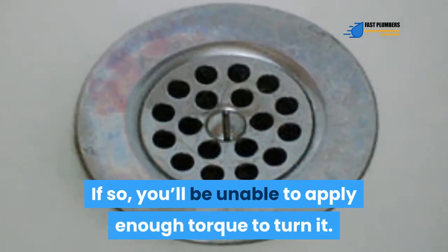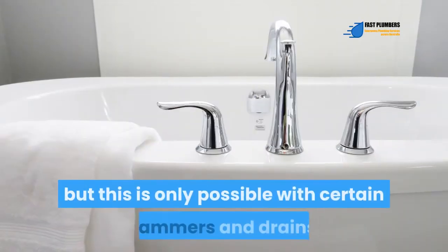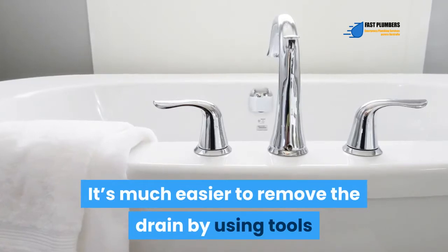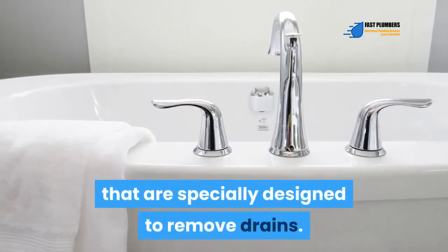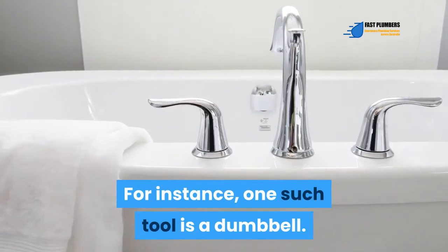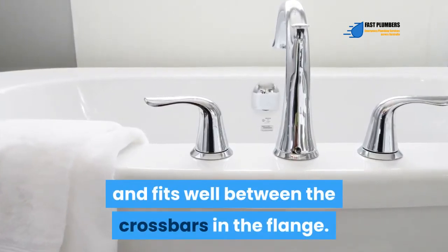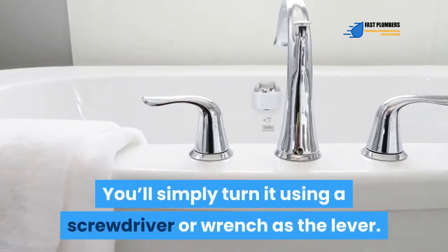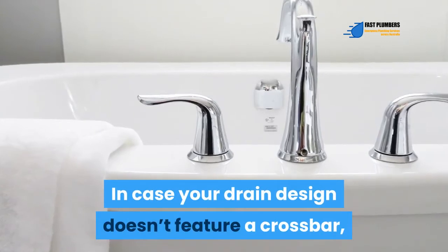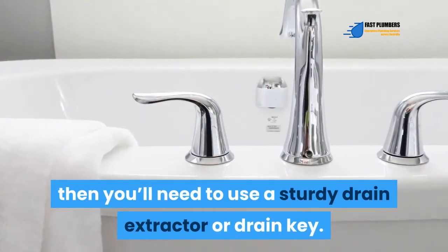Some plumbers use a regular hammer to remove the drain, but this only works with certain hammers and drains. It's much easier to use tools specially designed to remove drains. One such tool is a dumbbell — it looks like a key and fits well between the crossbars in the flange. You simply turn it using a screwdriver or wrench as the lever.